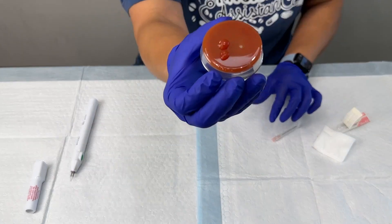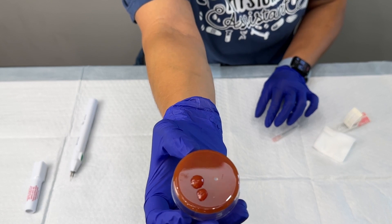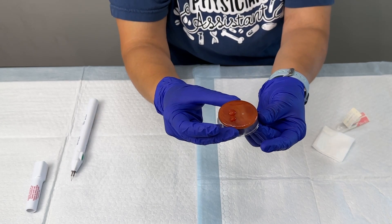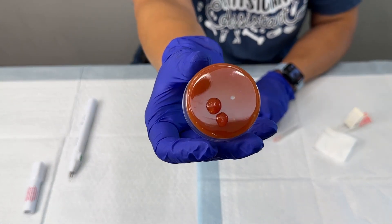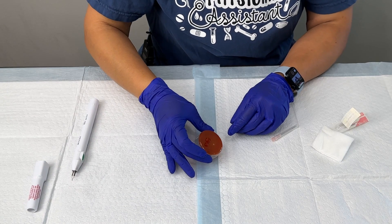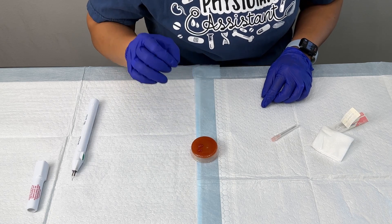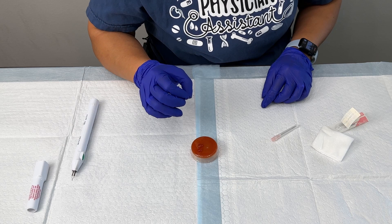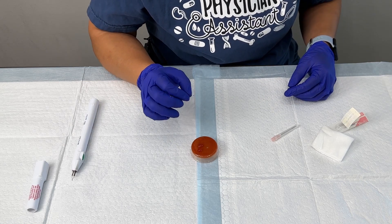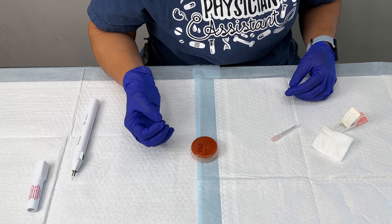Here are the two nail trepanations that I did — one with the 18 gauge and one with the cautery pen. With these practice models, you can practice several times getting the effect you desire to get that blood out from under the nail. That's it for this procedure, it's really simple. A nice demo and replication of a nail trepanation so you can practice at home. Of course it's not exactly like the real thing, but once you've practiced this a few times and worked on your technique, when you get in to do a real one with your patient, you'll be a lot more confident.